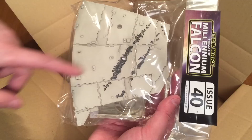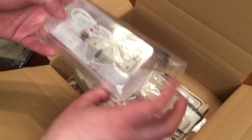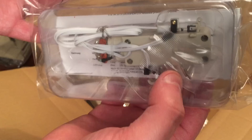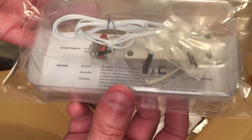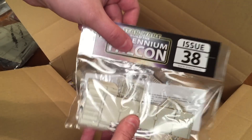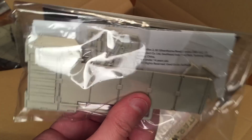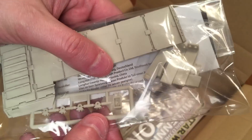Issue 40 has another part of the bottom hull plating. Issue 39 doesn't have too much - got a couple pins and this is the motor for the ramp. Going back some more, issue 38, we have the ramp itself as well as the little pistons hiding back in there.